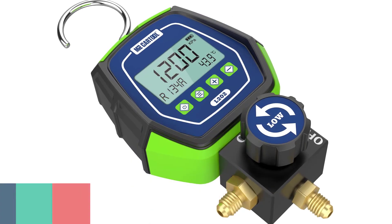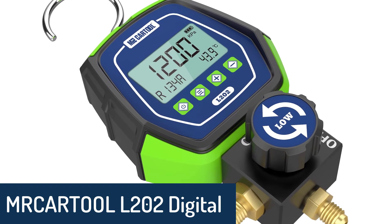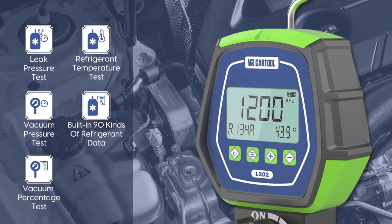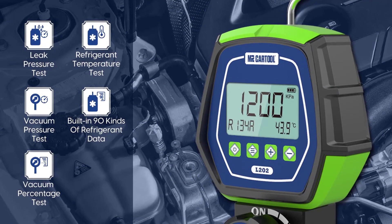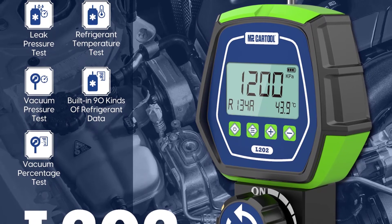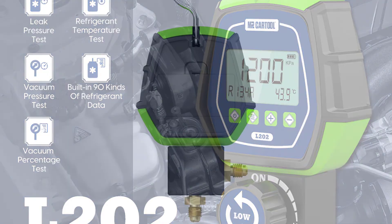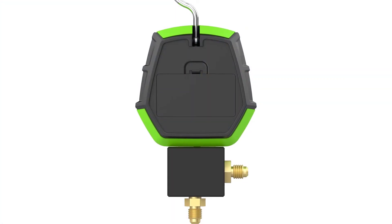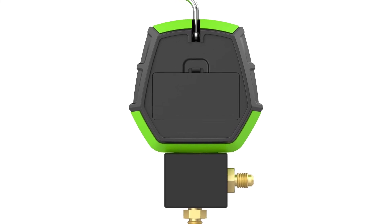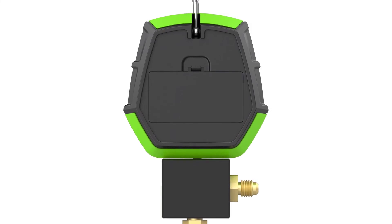Number 1: Mercartool 202 Lira Digital Manifold Gauge. The Mercartool 202 Lira Digital Manifold Gauge Kit features a high-quality, durable air compressor gauge on a digital manifold perfect for a variety of HVAC applications. Its digital pressure gauge displays current pressure in bar, KPA, and MMH. The manifold gauge includes a temperature sensor to test air conditioner refrigerant leaks and a pressure gauge compatible with water, air, and oil.